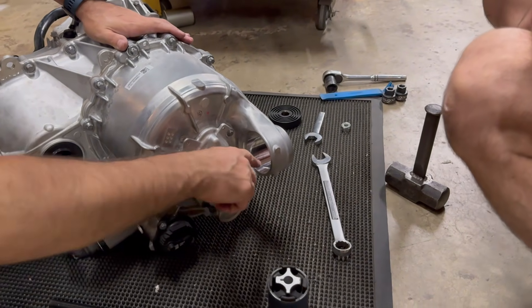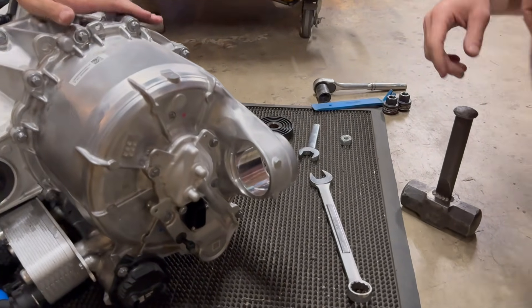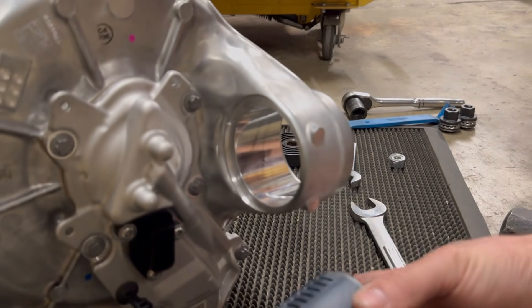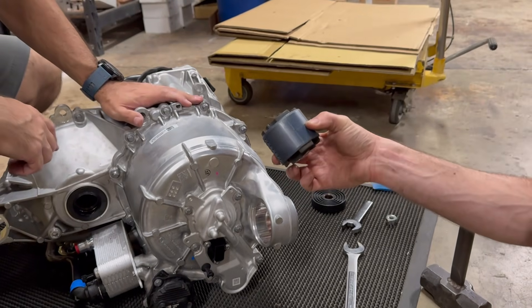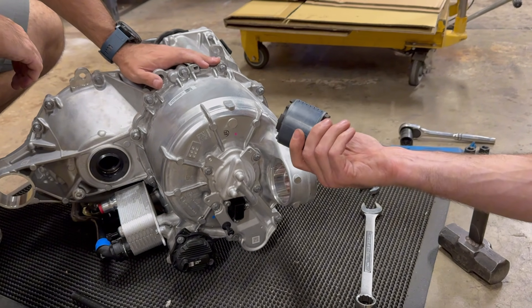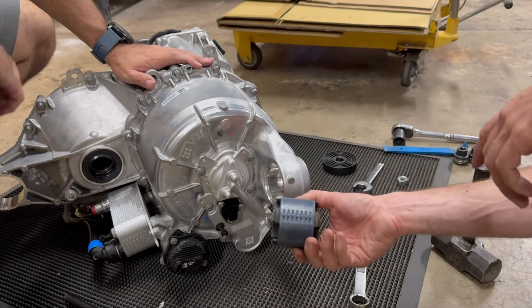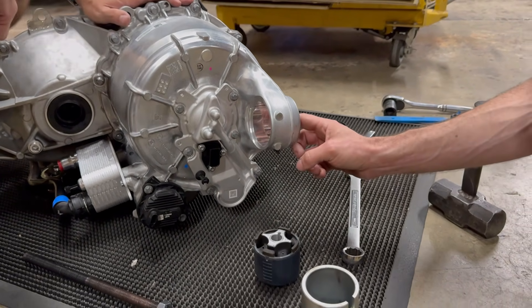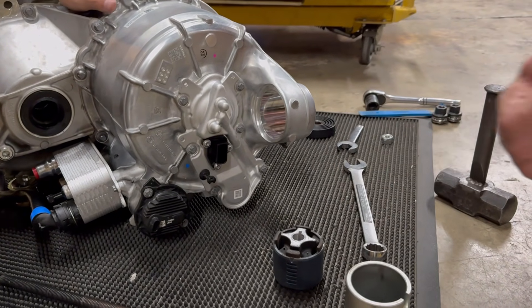Look at that mirror finish. That doesn't look like the other side — it's like perfect machining. Two are blue. Oh, and the middle one is gold. And they're different bushings. So I thought maybe they changed the color in order to... That's an insane finish. That is wild — mirror finish right there.